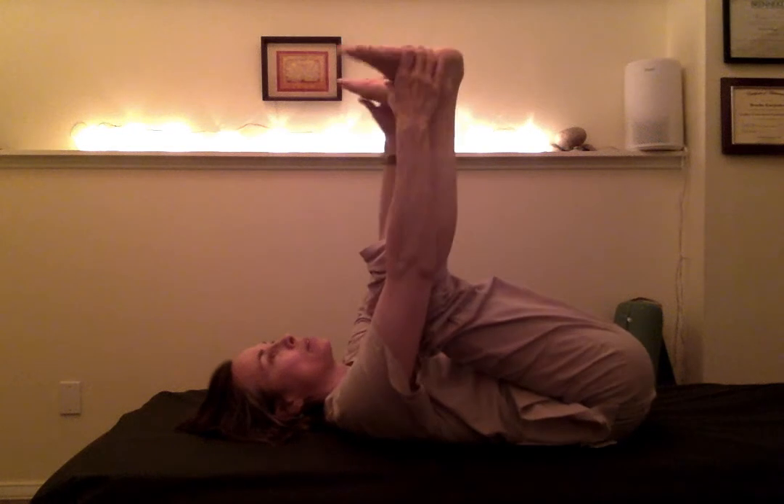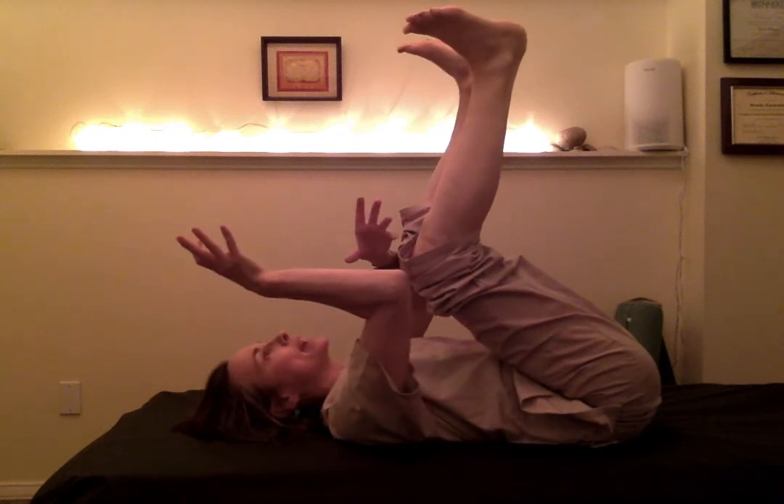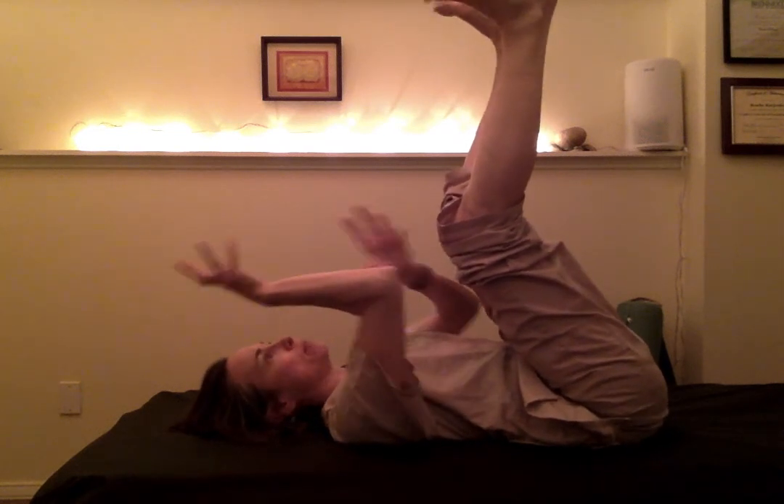Here I'm bringing my shoulders back to the bed, which is actually strengthening my mid-back. By strengthening my mid-back and pushing up a little bit in my heels, there's a natural traction that happens between the mid-back and the sacrum, which is then good for the neck.